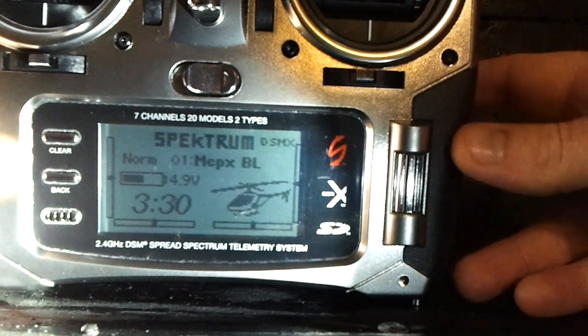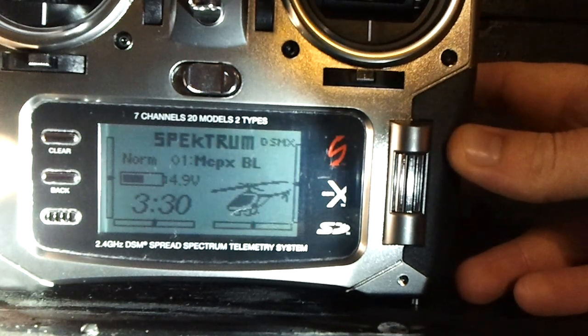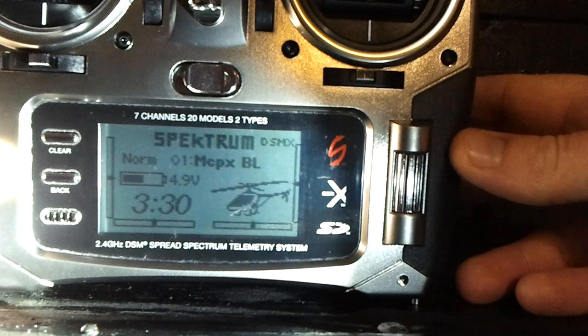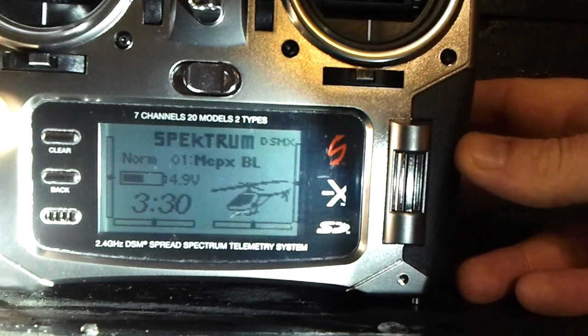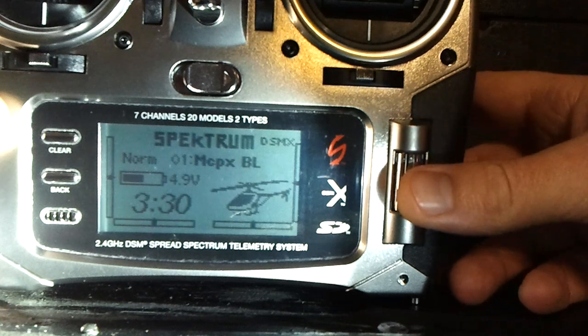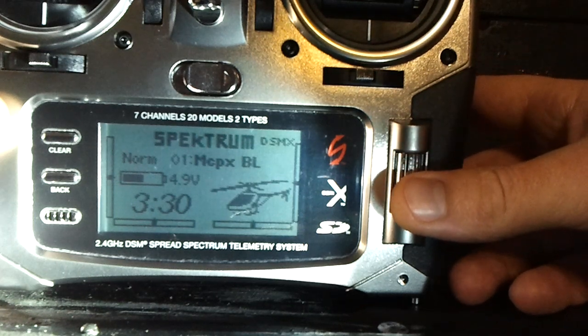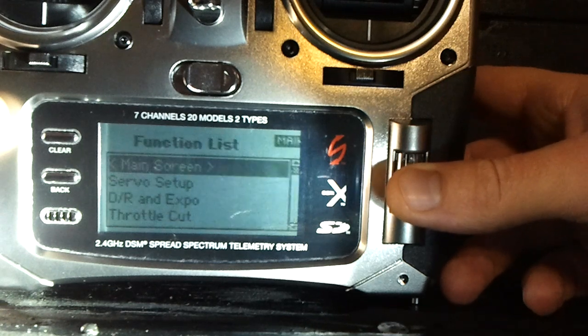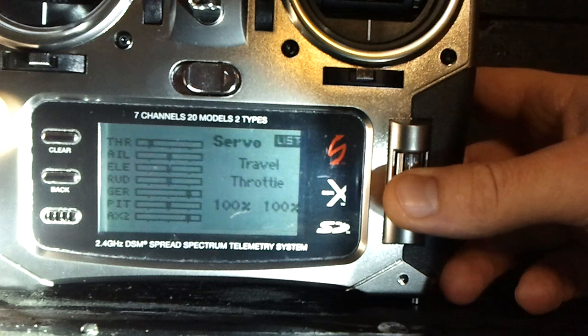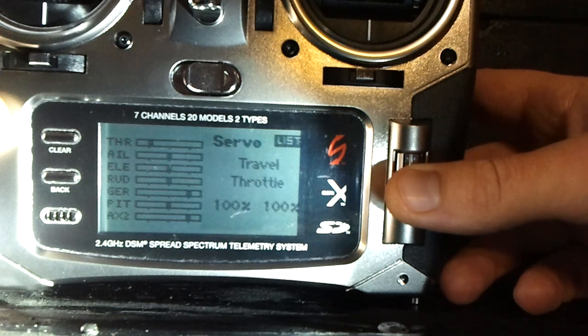I'm making a quick video showing how to program your Blade mCPX brushless — I think it's the newest model — on a Spektrum DX7. This would also apply to a DX8 or possibly DX6i, though the menus could be a little different on the DX6i. For servo setup, just leave all your travel distances at 100% on both sides of the travel.